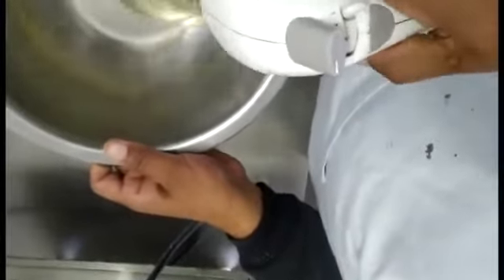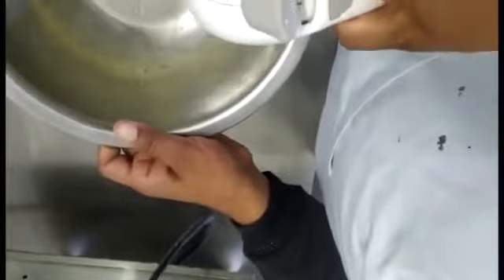So students, here we are starting the whisking of egg white. Now we are starting it and we are adding a little bit of sugar into it.